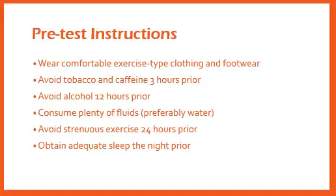Some pre-test instructions that the client should be aware of when performing any submaximal cardiovascular test are that they should wear comfortable clothing and footwear, avoid any tobacco and caffeine 3 hours prior, as well as avoiding alcohol for 12 hours prior to the test. They should consume plenty of fluids leading up to the test, preferably water, and avoid any strenuous activities 24 hours prior, along with obtaining a good night's rest the night before.